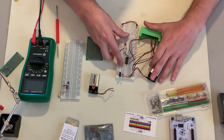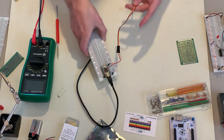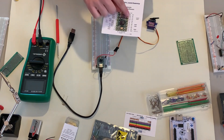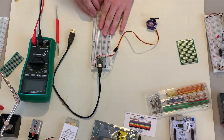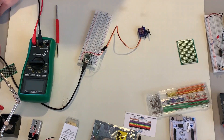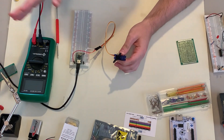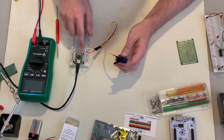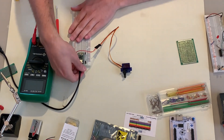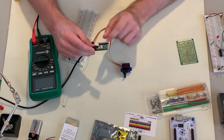One other important use for the breadboard is working with microcontrollers. This right here is a Teensy — it has a bunch of programmable pins and is designed to fit directly into the breadboard. I've already programmed it to rotate a servo. I'll plug it in for power — it's powered off my computer so no external power supply is needed — and with just a few jumper cables connected to the servo, the servo runs. You can see the Teensy has a set of pins soldered in that fit directly into the breadboard.